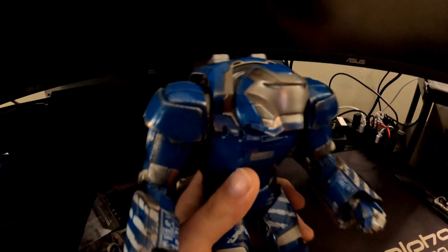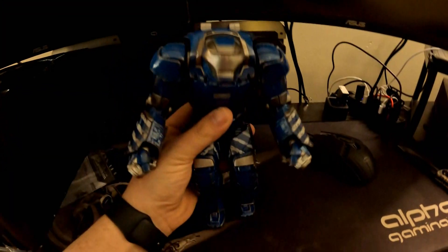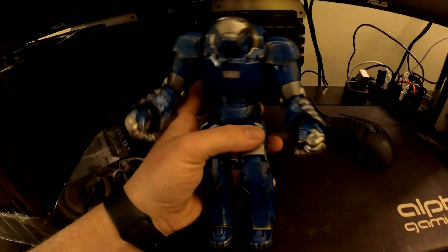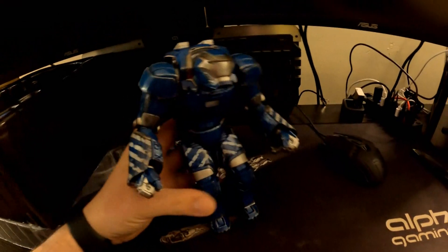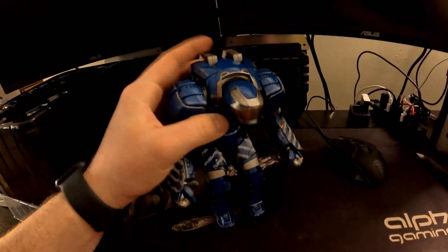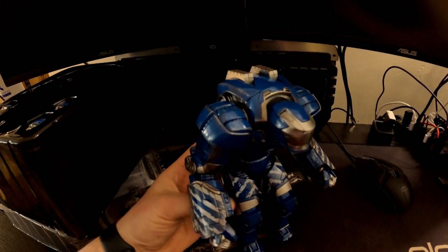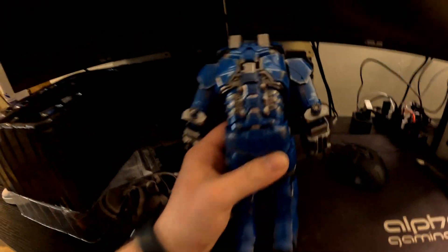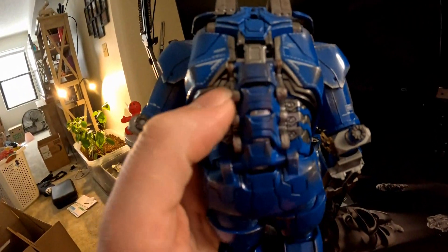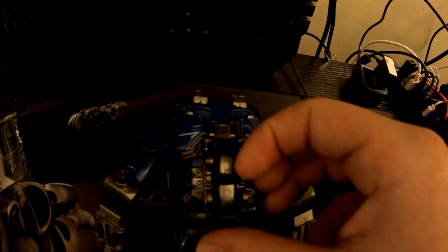This is the Iron Man suit and it's full metal. Everything works on him — the legs move around, the arms move around, the back moves. Arms can go up and down, his head can turn. Let me turn it around real quick so you can see the back — great detail. The back plates actually move as well.